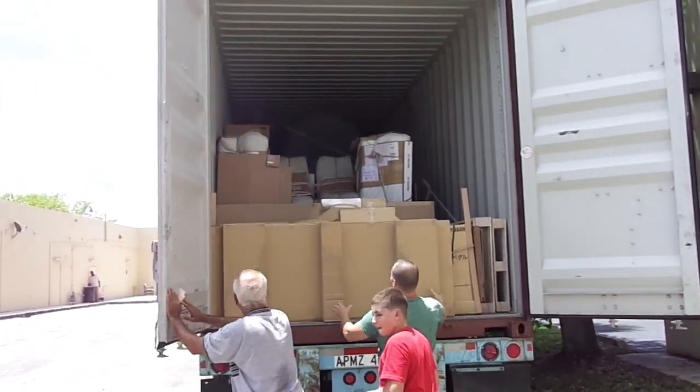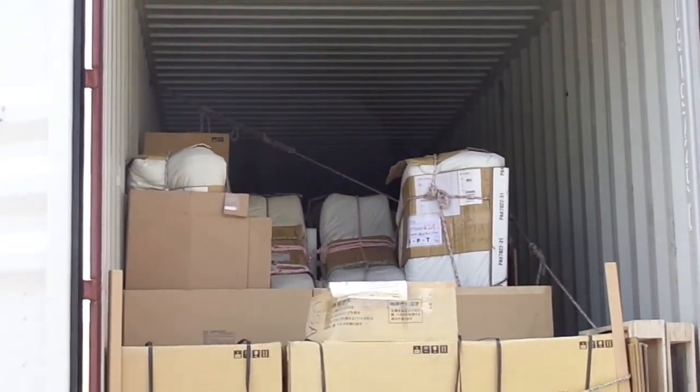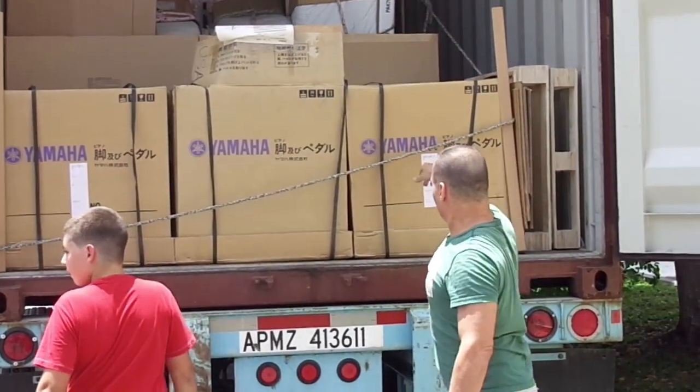The bottom here. These are the legs — they come in the boxes. Legs and pedals.